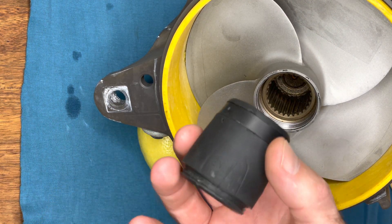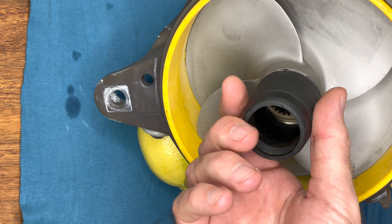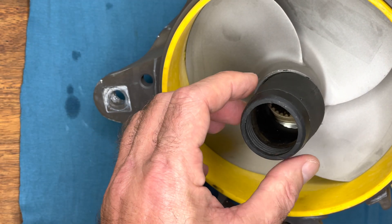Just to be correct, this is what we removed from this drive shaft that was spun off — it's called the impeller cone.